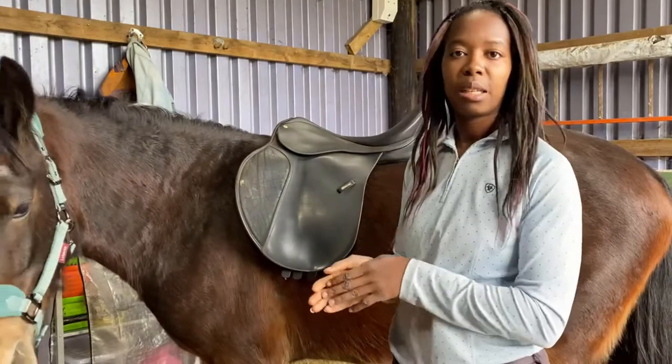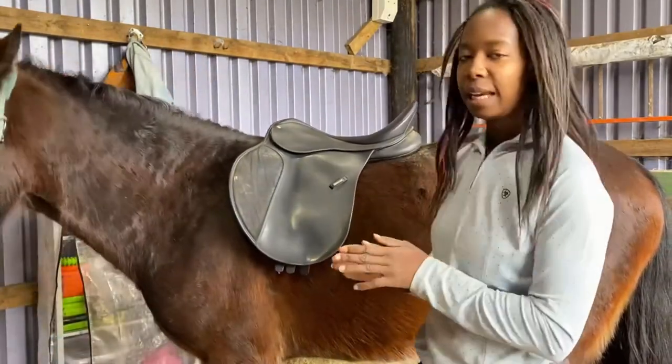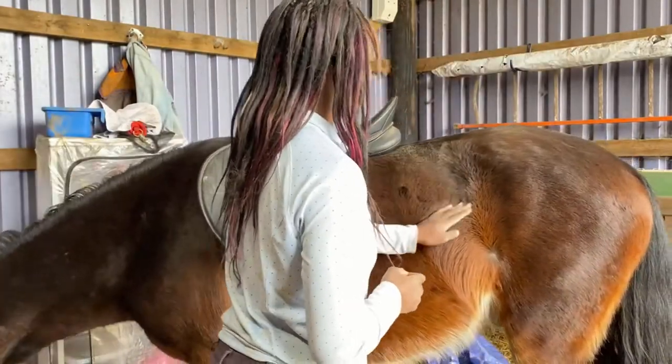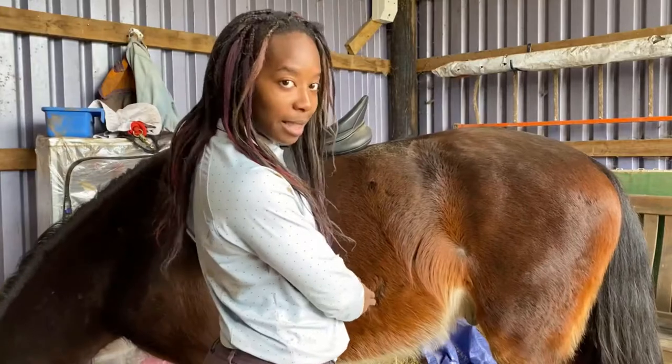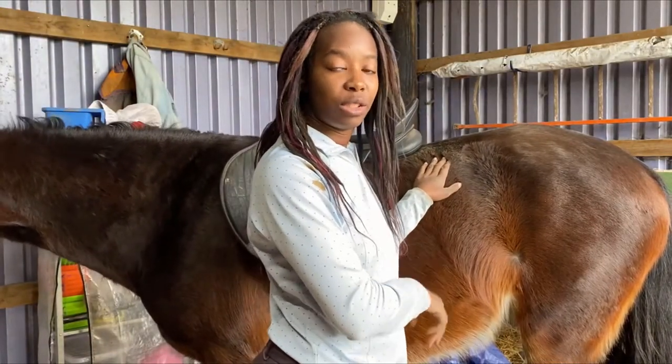To check the length of the saddle you need to make sure that the saddle doesn't pass the horse's last rib. You can roughly have a look at where the last rib is — you tend to know because you can feel where the rib cage bends around on their body. I'm going to quickly check Marley's last rib and make sure that the saddle isn't too long.